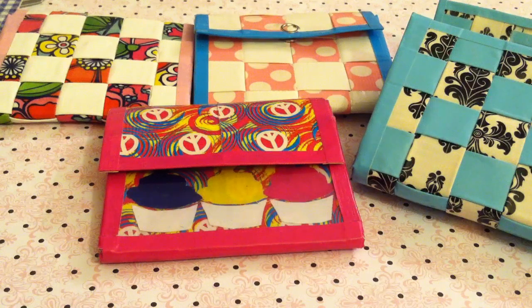Hey guys, it's Slava Duct Tape here on the collab channel, Cost Like a Boss, and this week's theme was accordion wallets.